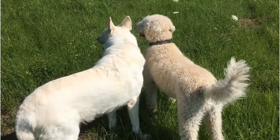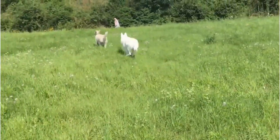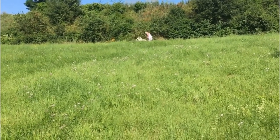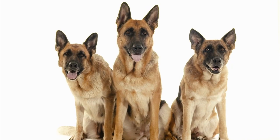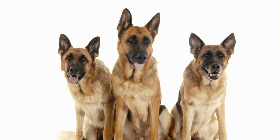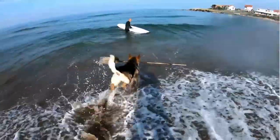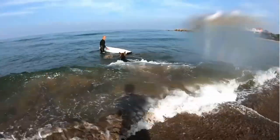Remember, every dog is different, and what works for one might not work for another. It's all about getting to know your dog, understanding their needs, and tailoring your grooming routine accordingly. With the right technique, you can make brushing an enjoyable routine for your dog. But what about puppies or dogs with sensitive skin? Stay tuned as we delve into these special considerations in the next segment.